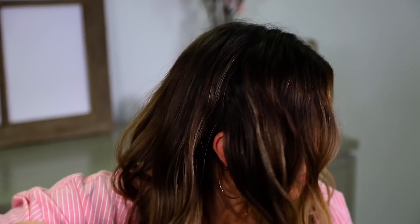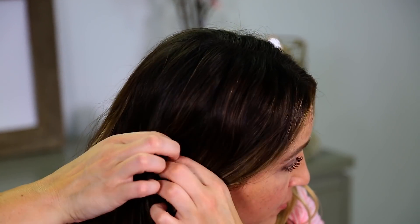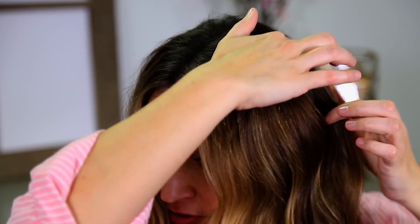This style is super easy. To start, what I'm going to do is just kind of go down the side of my head and take a pretty good sized piece, kind of like right by my ear, and section it off. Throw the rest of that back out of the way for now, and I'm going to do that on both sides.